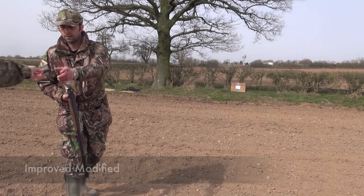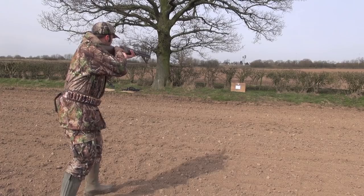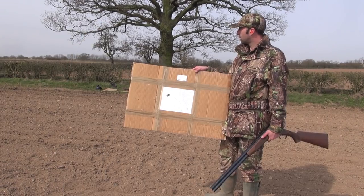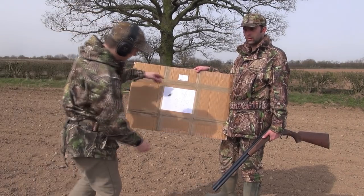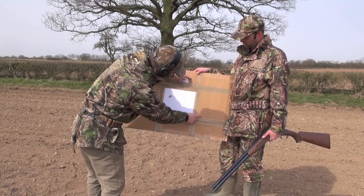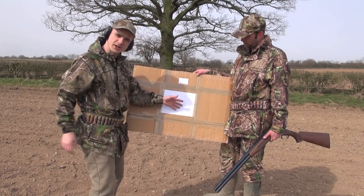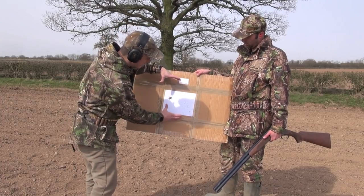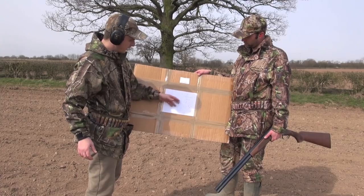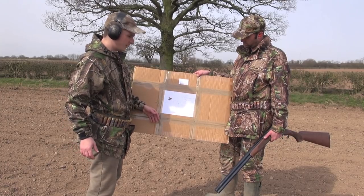Now improved modified. You can see it's just even more dense — the pellets are much, much closer together. If something's even further away, you're going to get less spread when it finally hits the target. And whatever does get hit, especially at this range with this many pellets this close together, you're going to knock down whatever you shoot, basically.